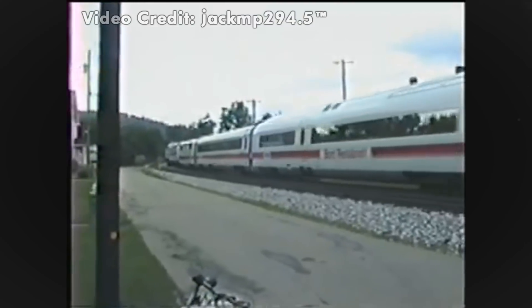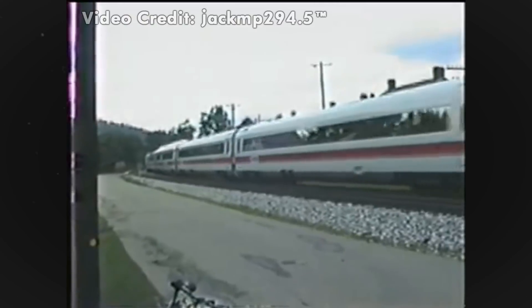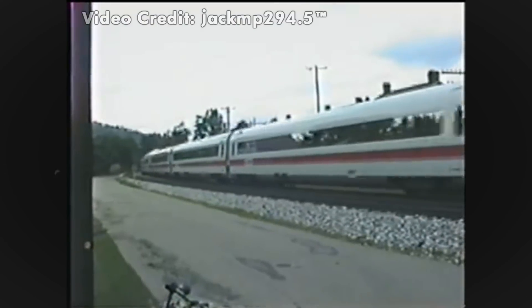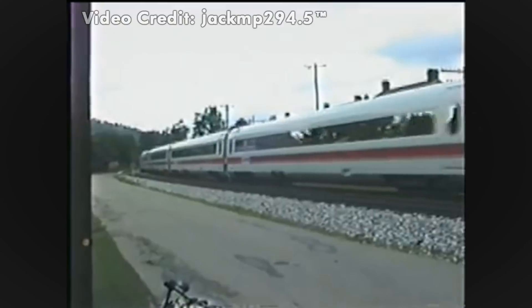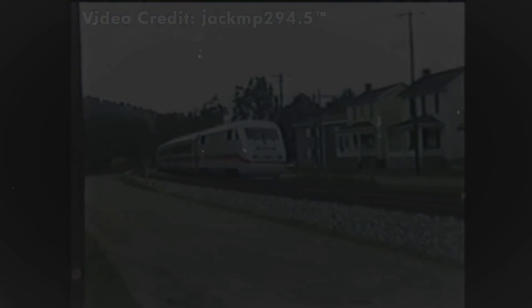The tour was received quite well, with onlookers and passengers being rather impressed. On December 17th, the tour and demo runs were completed, and the trainset would be returned back to Germany. This, ultimately, would be the F-69 duo's final assignment.